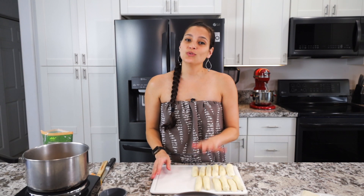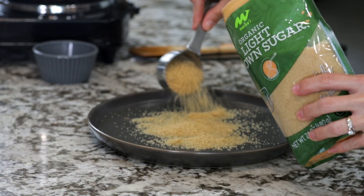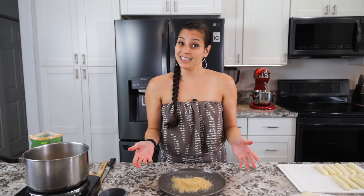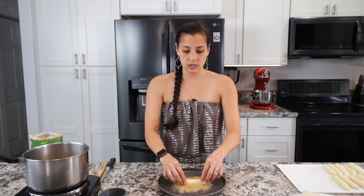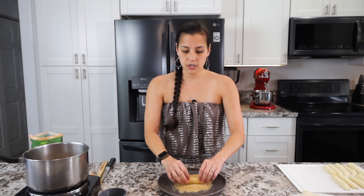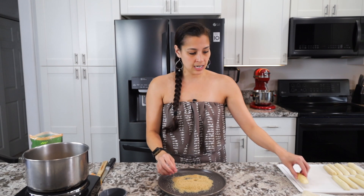The next step is to roll the banana in the brown sugar. To a plate, add some brown sugar — you can always add more if you need. If you like things really sweet you can add more sugar; if you like it less sweet then just add less. Take the banana, set it into the sugar, and roll it to make sure all of it is covered, then set it to the side.